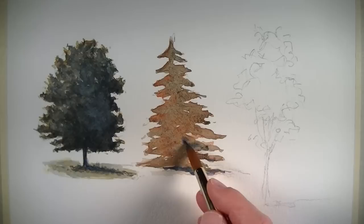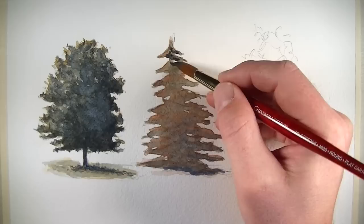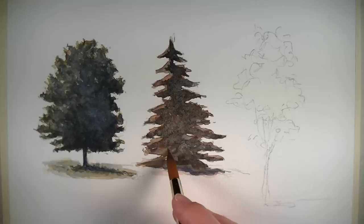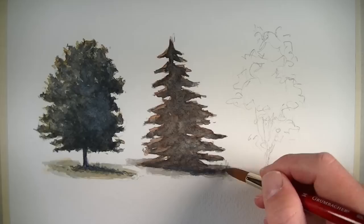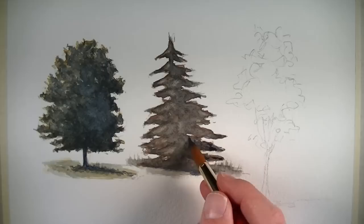Now we can go back with the Winsor Blue and continue to establish the darker values and the cooler tonalities, just as we did on our first tree — progressively building up the relationships between the dark and light values, progressively getting darker with each application. The time of day and the location of your tree will affect the lights and the darks in your painting. Typically, objects that are closer to the viewer will have higher contrast between dark and light values, meaning the darkest values in the picture plane are closest to the viewer. We can adjust the intensity of color and the contrast between light and dark values to create the illusion of depth and space. If we want a tree to appear closer to the viewer, we can simply increase the contrast between dark and light values and intensify the colors that are applied.